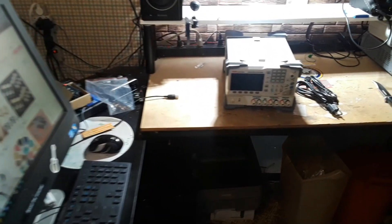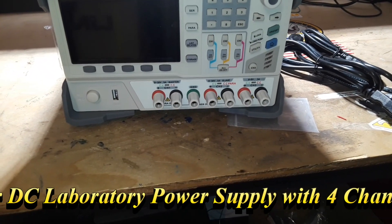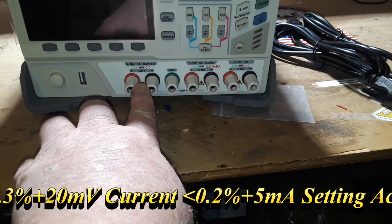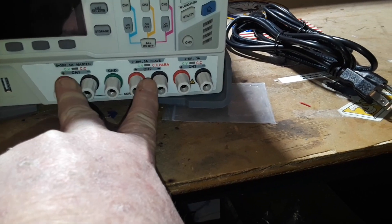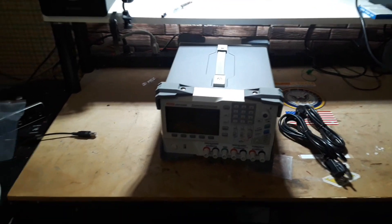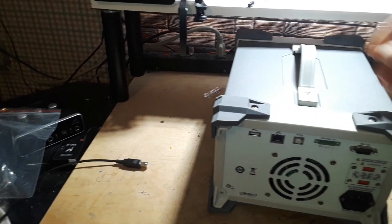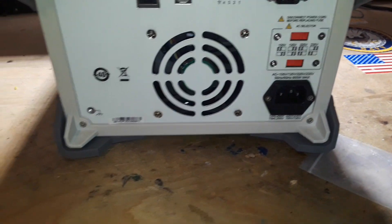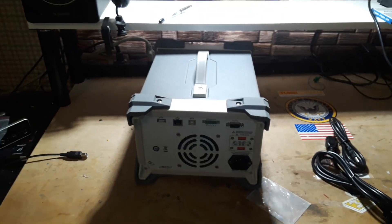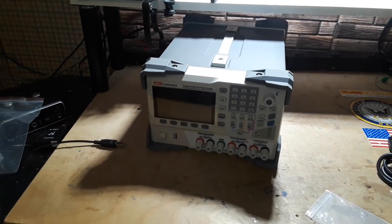There it is, look at that — this is the Unity UDP 3305S programmable DC power supply. You've got zero to thirty volts here, zero to thirty volts here, both of these are five amp, and a zero to six volt at three amp USB. It's got RS-232, USB, and Ethernet. That's a heavy one.